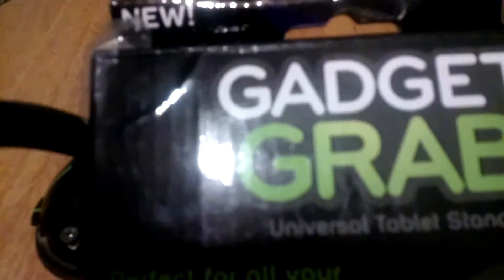I ended up getting something for $10. It kinda interested me — anything that has to do with gadgets, cell phones, Xbox, and whatnot interests me a lot. What I picked up today was an As Seen on TV product called Gadget Grab. I got it at Family Dollar for $10.